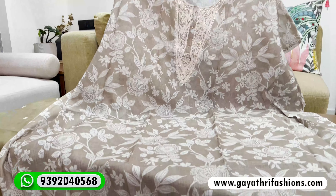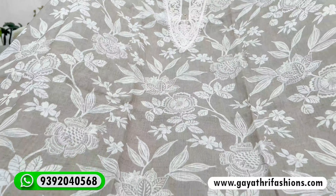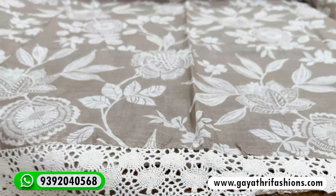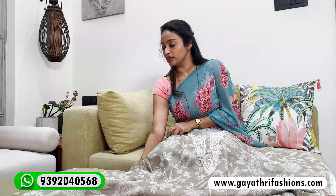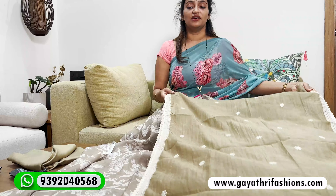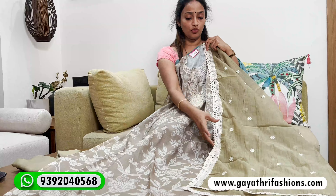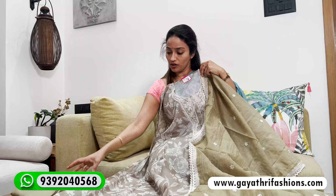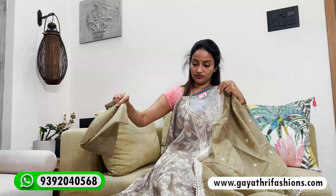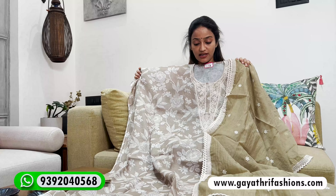This is a linen cotton printed top — a full-on printed top with white threadwork on the neck. It has cotton, crochet, and lace. It's an olive green color, also available in mandy green. It has crochet, lace, sequins work, and booties. The bottom is also included in self color.